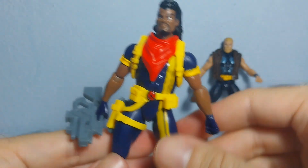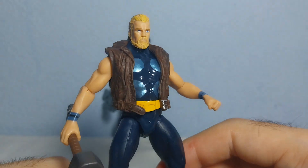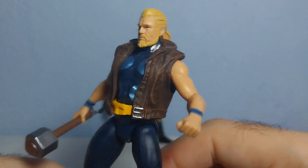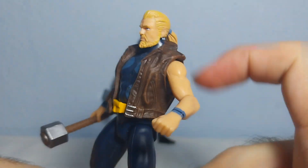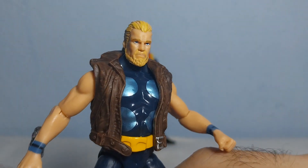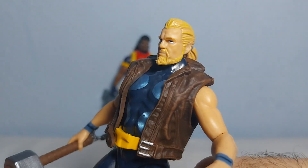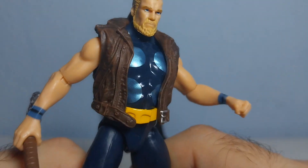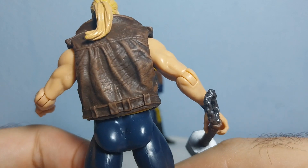Now here we have Thunderstrike — he looks like Thor, basically, but he is not Thor. He looks really buff and his outfit is similar to Thor's. He has a really nice face with a long ponytail and blonde hair, a cool beard, and fantastic sculpt on the face and eyes with no sloppiness at all. The eyes are blue — I give the face sculpt a 10 out of 10. The jacket-like outfit is also really nicely done with tons of details.